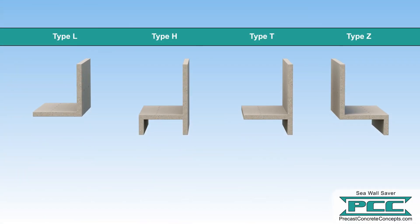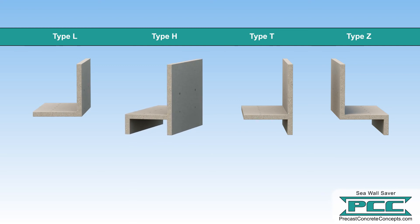Four different cross-sectional caps are designed for specific applications. Type L caps extend tie-back seawalls with a dock mounted on the water side of the existing cap. The Type H cap is suited for batter pile or tie-back type seawalls and completely encapsulates the existing seawall cap.